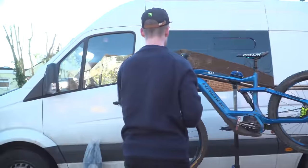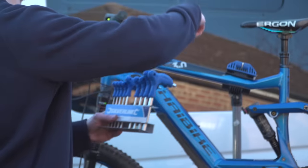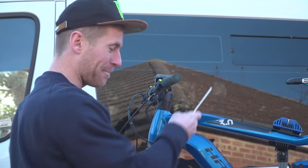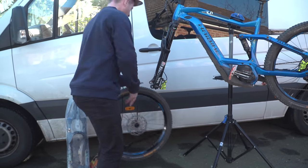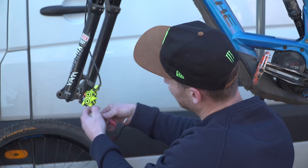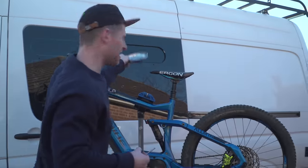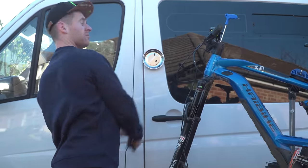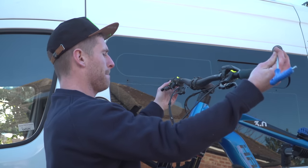What we're going to start with now is getting these forks off. I need a five — put that in there and undo it like that. Actually, I'm going to take the front wheel off first just to make it a bit easier. Boom, front wheel off. Now I'm going to take off the front brake. I can use this special little pot they gave me — that's sick.